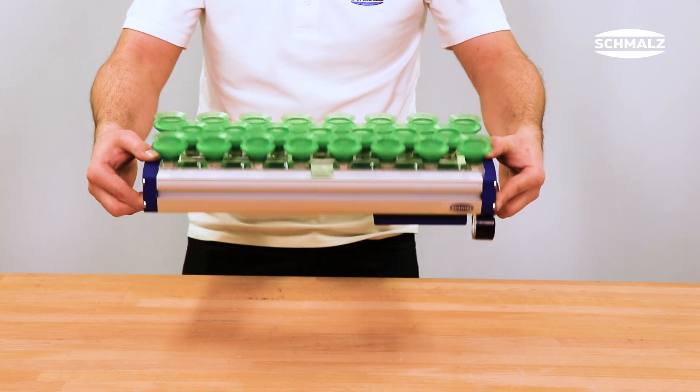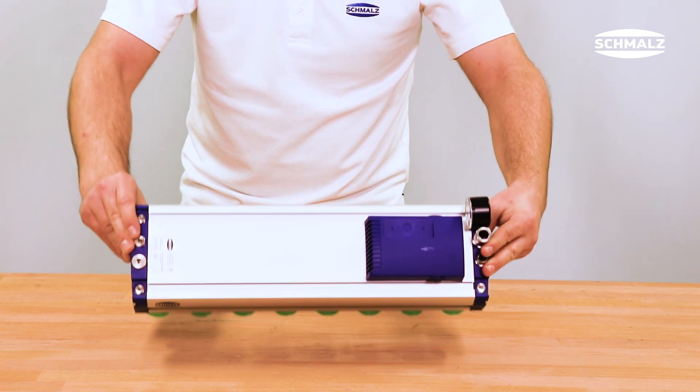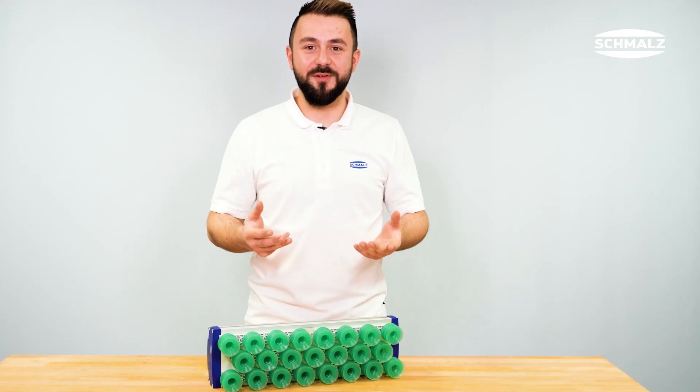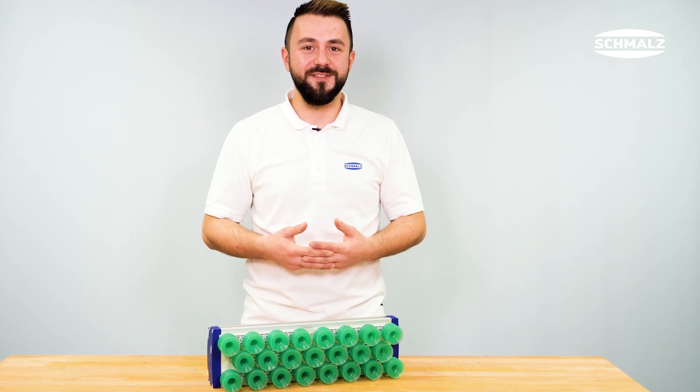If the suction cups have been replaced successfully, please check if the gripper is functioning properly. It can then be used again as usual. Visit schmalz.com.au for further information or contact one of our system consultants.